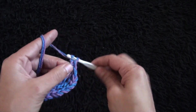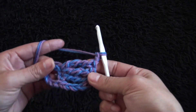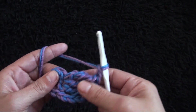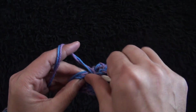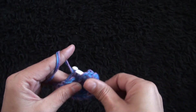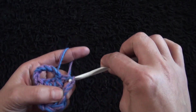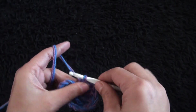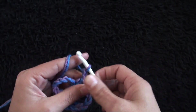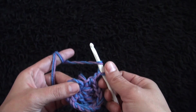I'll chain two, then through this next chain I'll make one half double crochet. Again I'll chain two and through this next chain I'll make three treble crochet.